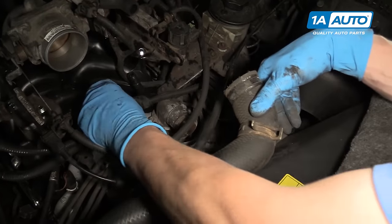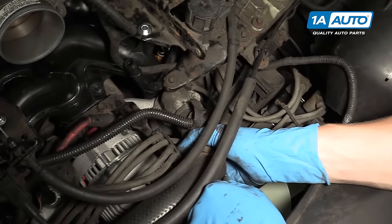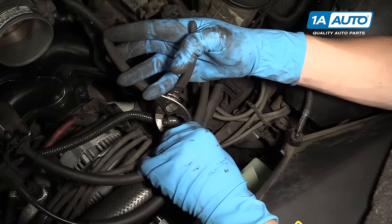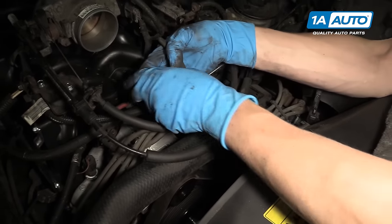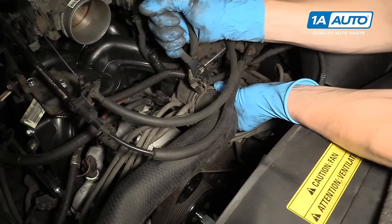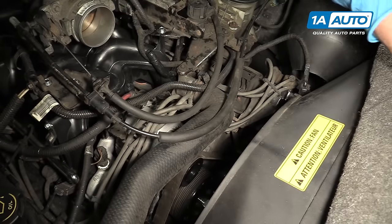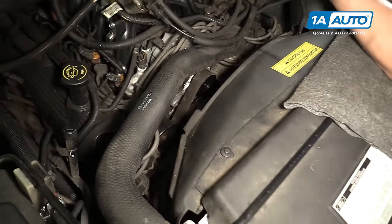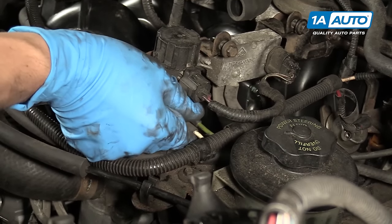Here's the radiator hose — we cleaned up the thermostat housing neck, so we're going to slide the radiator hose right over that. Use some pliers to set the hose clamp in place, making sure it's nice and tight and resting right on the hose rest so we know it's in the right spot. Right here there's a green and white vacuum connection that we forgot to hook up earlier, so we'll just snap that into place on this valve.